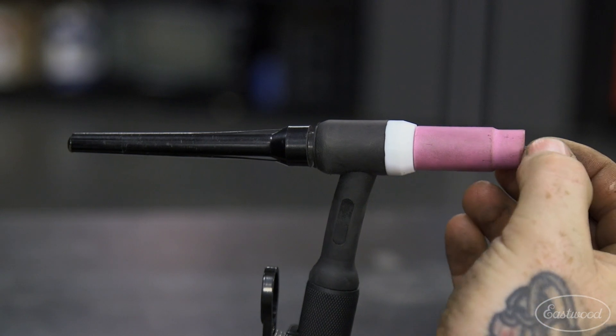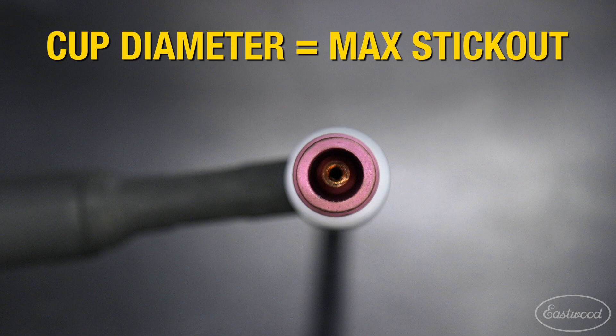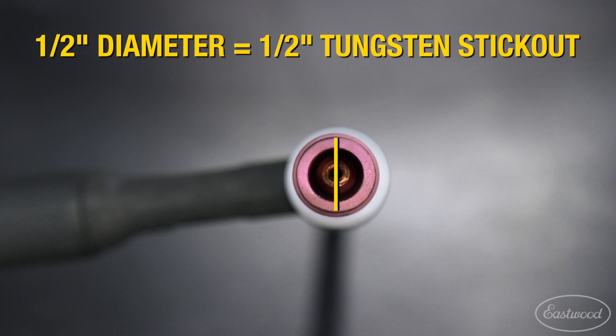Tungsten stick out varies greatly on the job and welding cup setup you're using, but a quick tip is to set the tungsten out no further than the diameter of your welding cup.